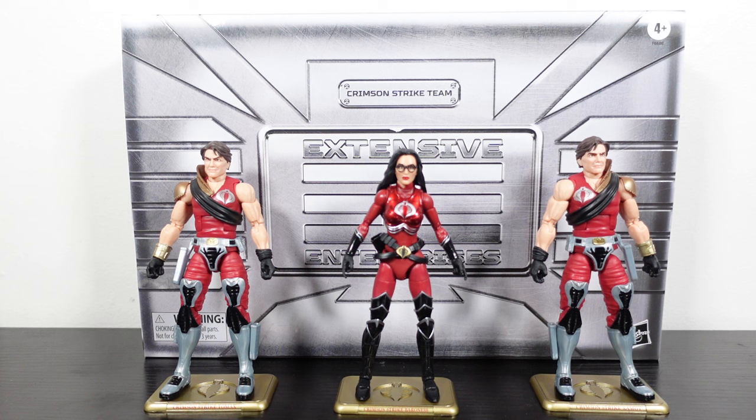What's going on Joe fans, Mr. 1013 here with another review. This time we're going to check out the Pulse Con 2023 GI Joe Classified Series exclusive Crimson Strike three pack, which includes the Baroness — the star of this pack — and the twins Tomax and Xamot. Let's get into it.